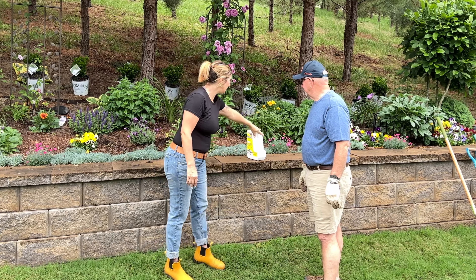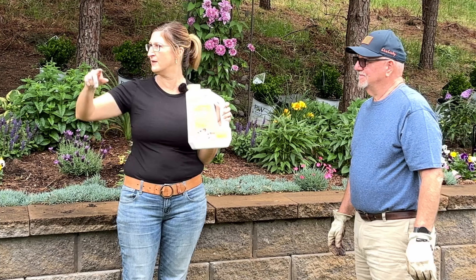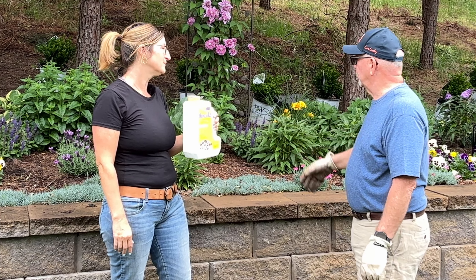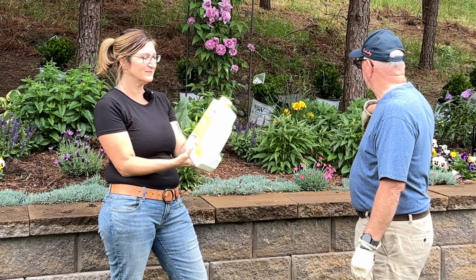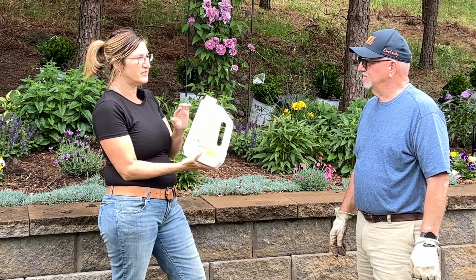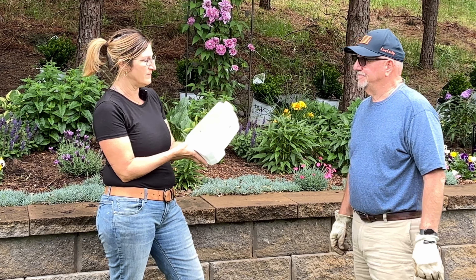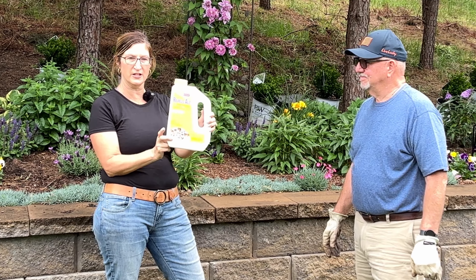Phil told me this is what he uses to keep his rabbits out. He has a lot of deer that run right back here, and also rabbits, squirrels, and other animals that were eating his plants. Using Repelzol stops the problem — just sprinkle around the edge and even if it rains it's still there. I've used this product in granular and spray form. Another product I like is Imus Garden — it smells like cinnamon and cloves. Those are two great products to keep deer and rabbits away.